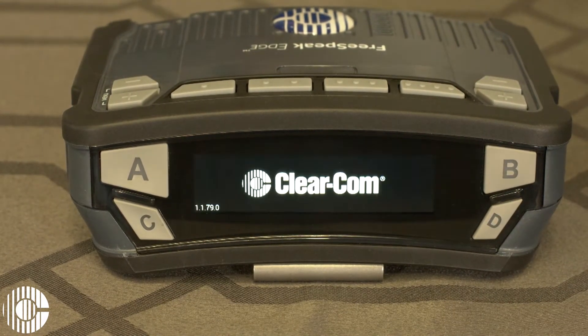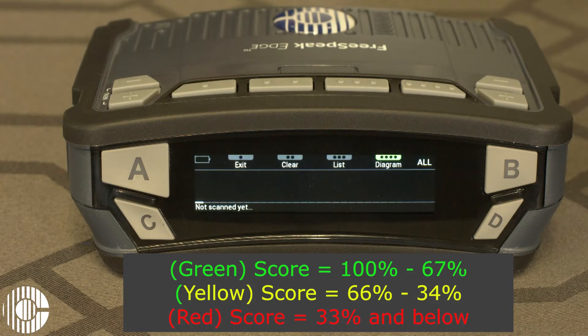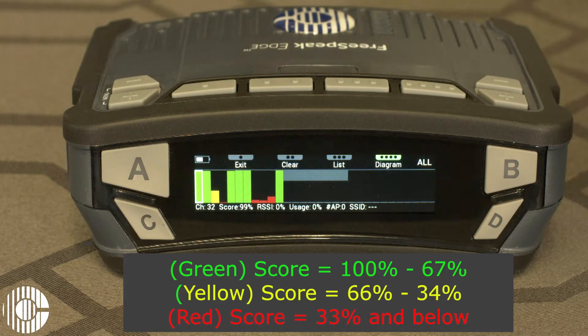We'll select yes. Once the belt pack reboots, it'll start scanning all the available 5 GHz channels. Anything that shows up with a green bar means the channel is available for use. Anything that shows up with a red or yellow means the channel is currently in use by other systems.